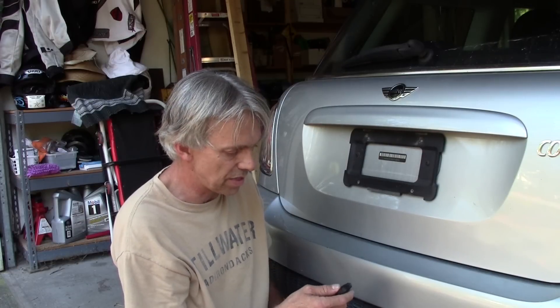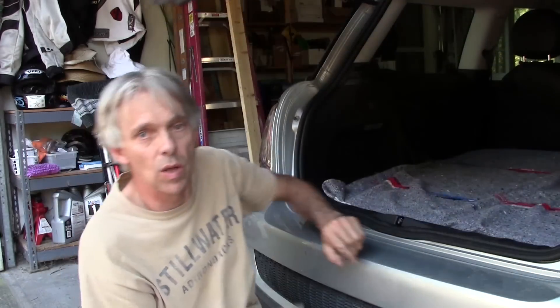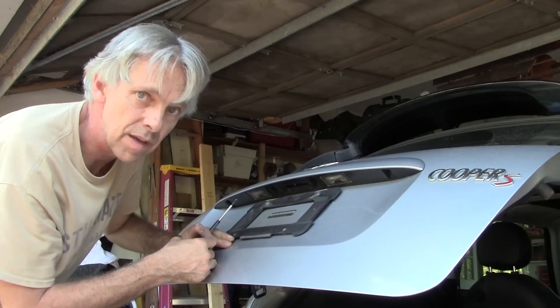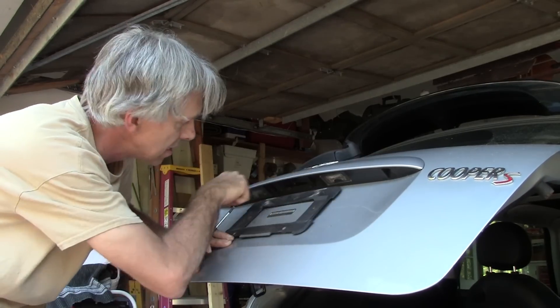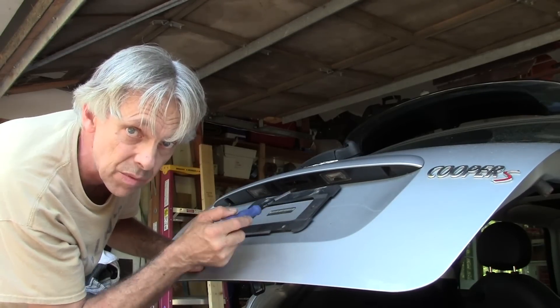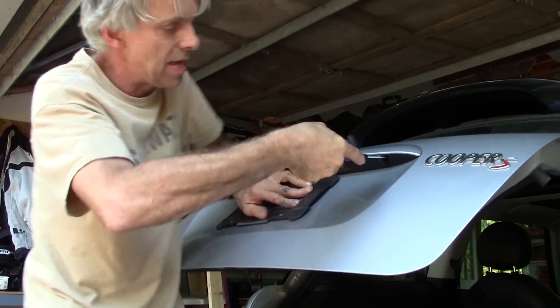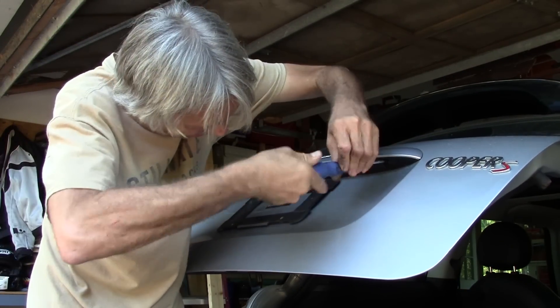Just to show you that it does work, it will open with the key fob. So here we are with the hatch. There's the cover for the switch and the license plate lights, and there are four T20 screws that hold it in. Let's pull those out and then we can pull that whole thing down, unplug it, and take a look at it.